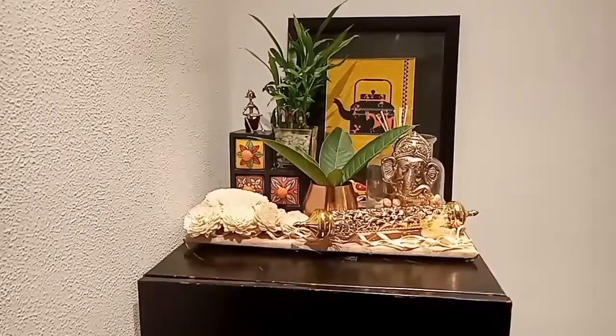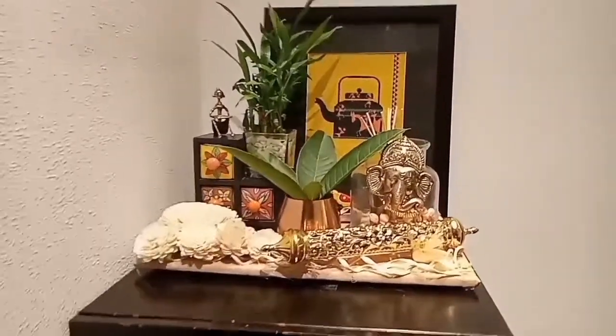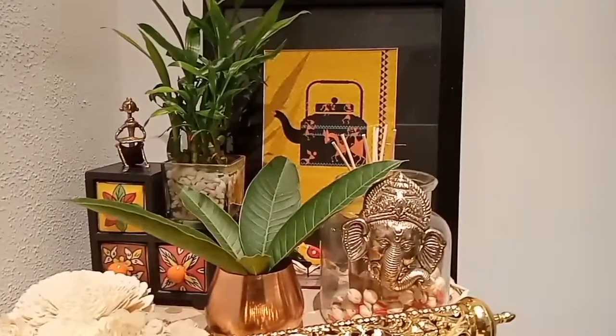And this is pretty much it. During Diwali I will also be placing a diya on this table. Diwali decoration means bright colors and lights, so I chose gold, yellow, and of course green.